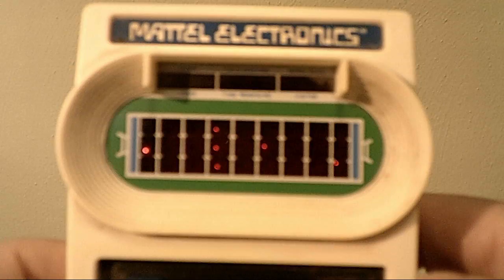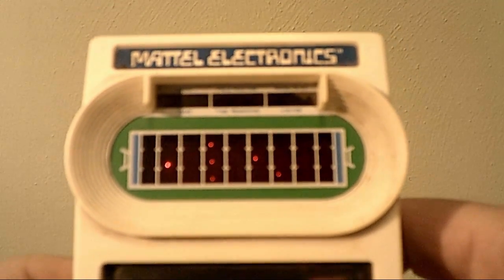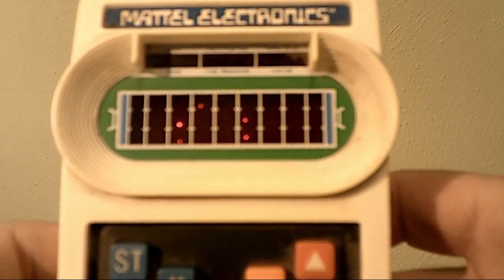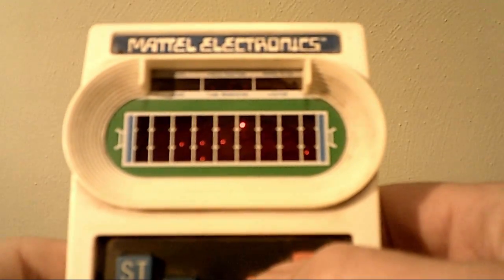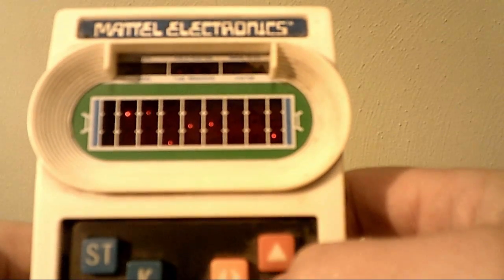And look at the gameplay on it. I'm playing. Uh-oh, he got me. Actually, I was pretty good at this at one time. There we go. Uh-oh. I'm going for a touchdown. He got me.